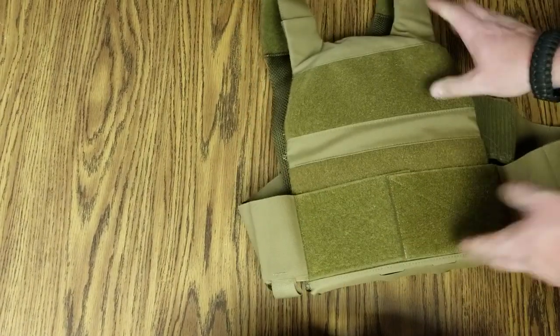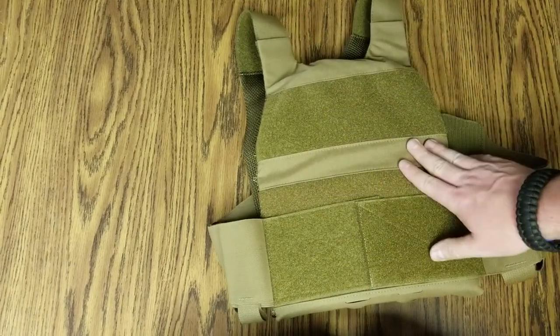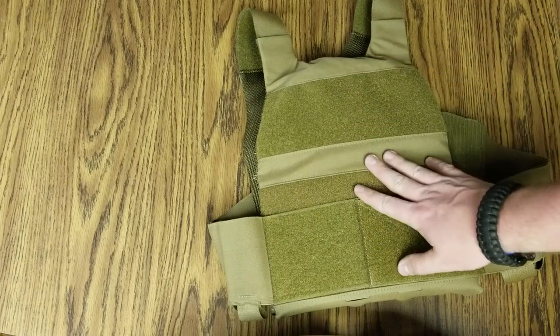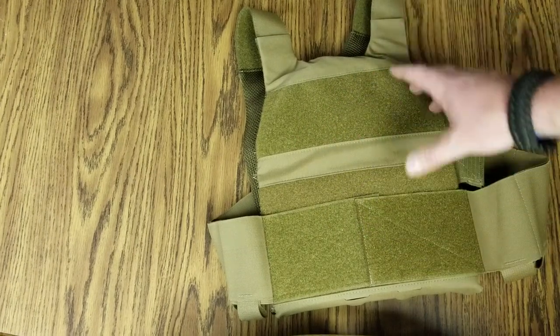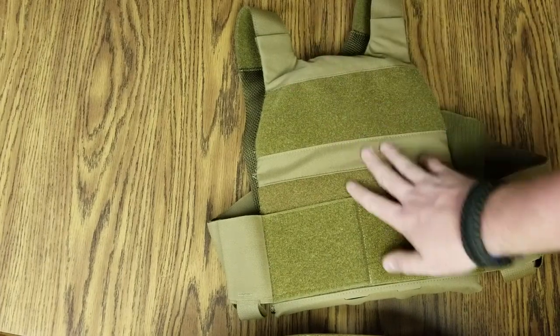On the back, there's more velcro, so you can velcro packs to it — extra bags, med kit, battle buddy stuff. Spare mags for your battle buddy to grab off, however you want to set it up. Name tape, cool guy patches.